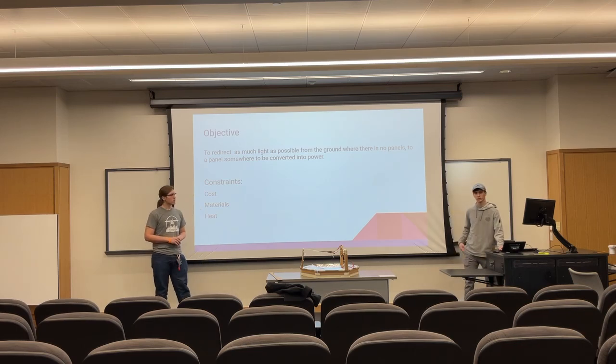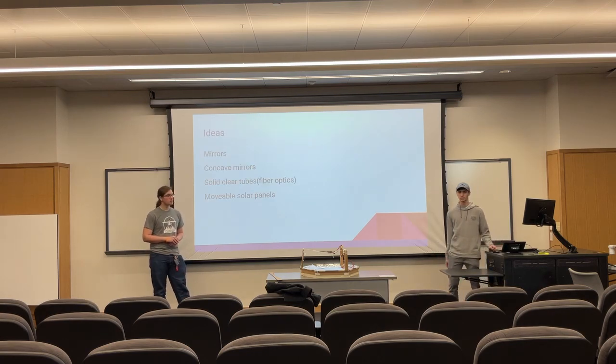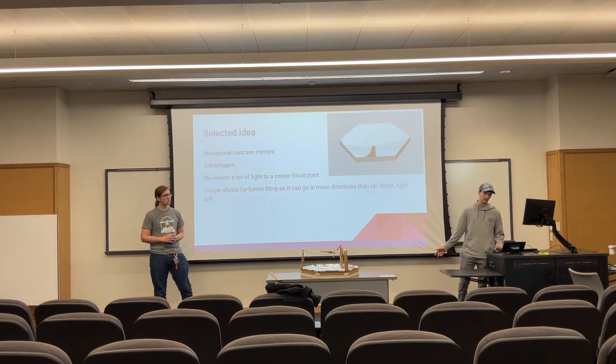Our constraints were cost, material, and whether heat is a factor. Some of our ideas that we came up with were a flat mirror, a concave mirror, solid clear tubes such as fiber optics, and movable solar panels that can adapt.